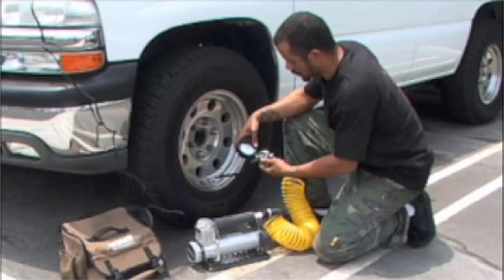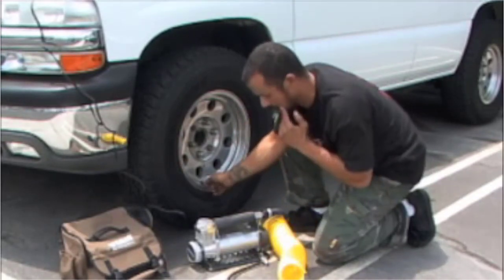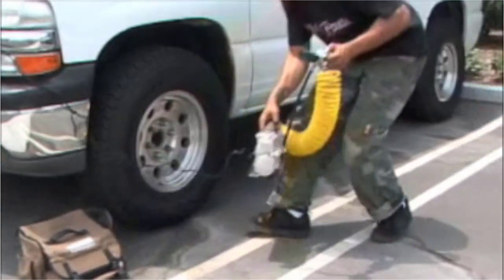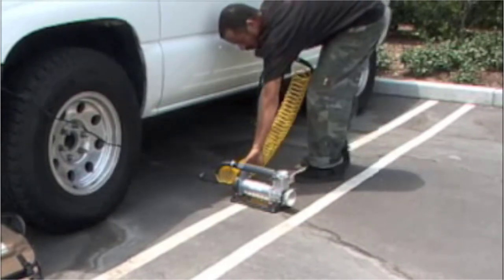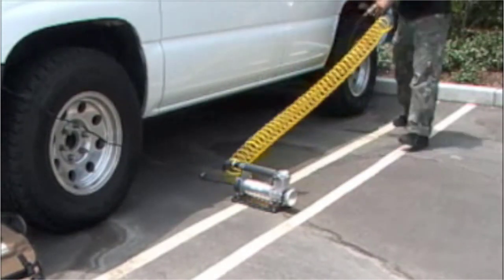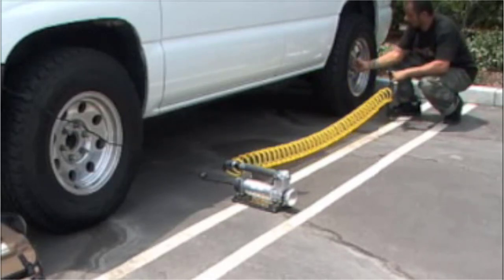To periodically check tire pressure, simply release the trigger and read the pressure on the tire inflation gun's air pressure gauge. When you're done inflating the tire, turn the unit off and disconnect the lever chuck from the tire inflation valve. Always discharge the pressure in the airline by squeezing the tire inflation gun trigger before you disconnect the airline from the compressor unit for storage.